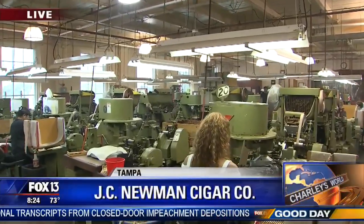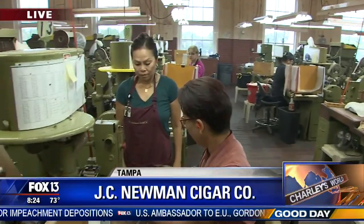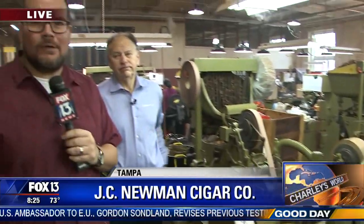Welcome to the last operational cigar factory in Cigar City, otherwise known as Ybor City, Florida. Good day, Tampa Bay. I'm Charlie Belcher, coming to you from J.C. Newman Cigar Company. They'll be celebrating 125 years in business next year.